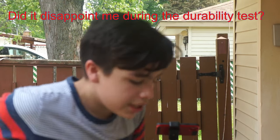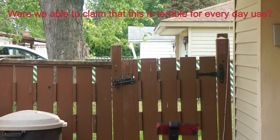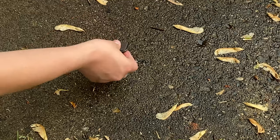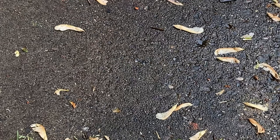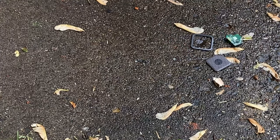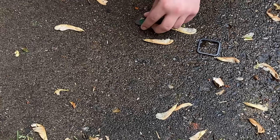It didn't quite disappoint me in the durability test, a little bit though. But were we able to proclaim that this is durable in everyday use? Yes. Wait, why can't you go back in? Come on, just seal together. Do I need to force you back in? Fine. I'm ready. I'm good. That's awesome.